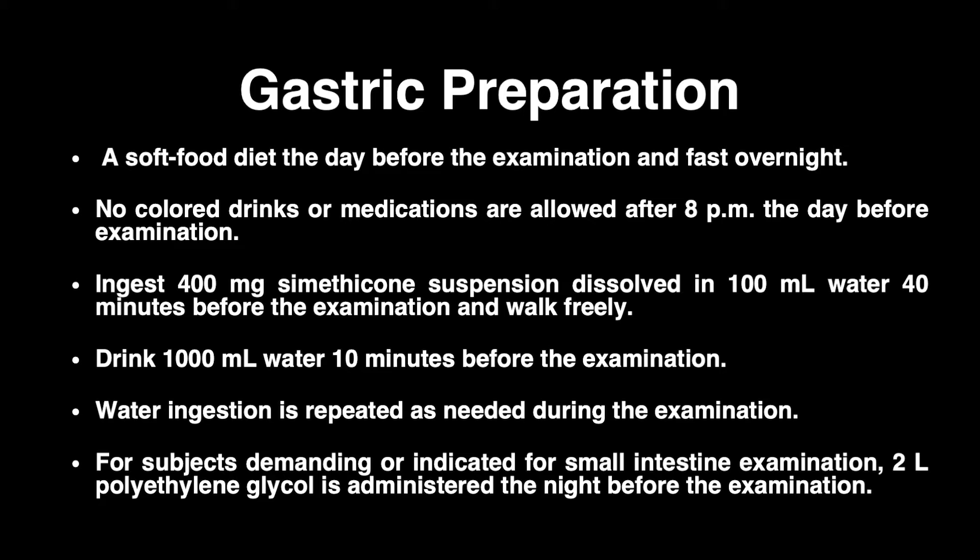For subjects requiring or indicated for small intestine examination, a total of 2 liters of polyethylene glycol is administered the night before the examination.